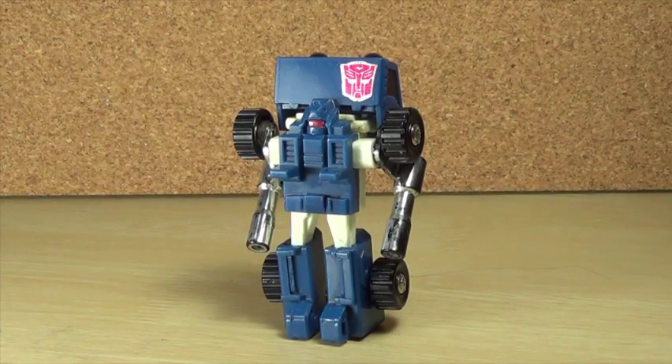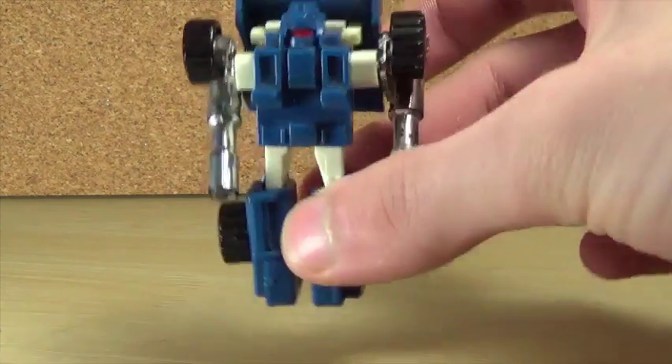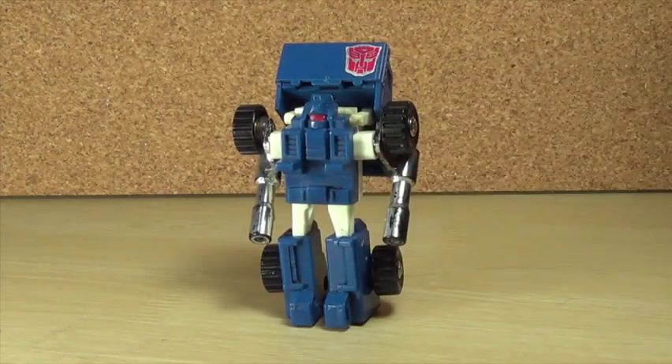I do like Pipes — I think he's pretty cool, and if you like the character then he should be in your collection. He is a very simple Transformer but I like him nonetheless. Thanks for watching, please like, comment, share, and subscribe — and I'll see you guys next time!